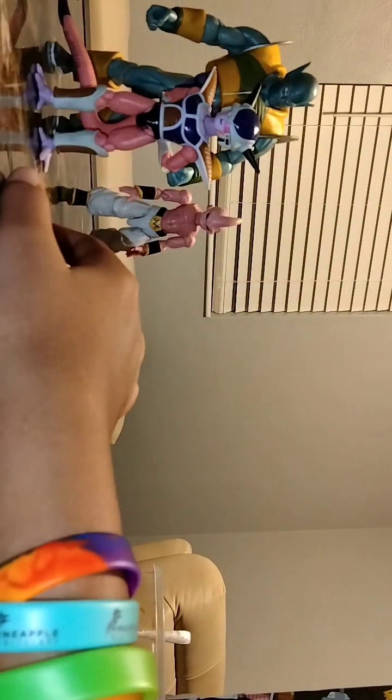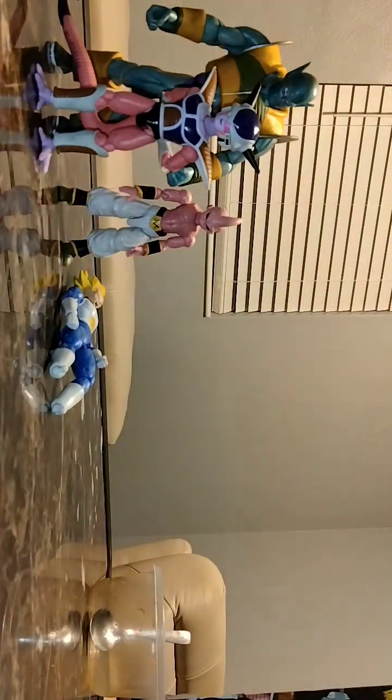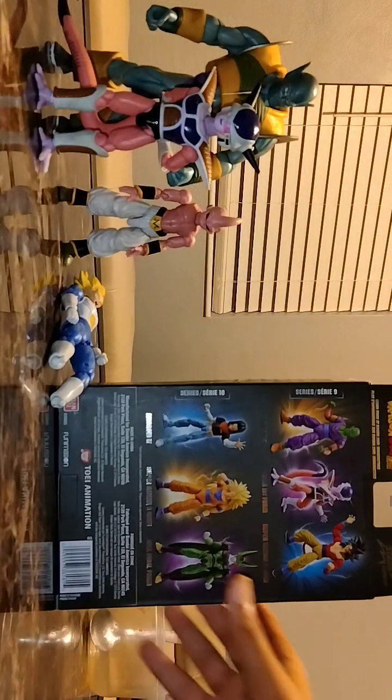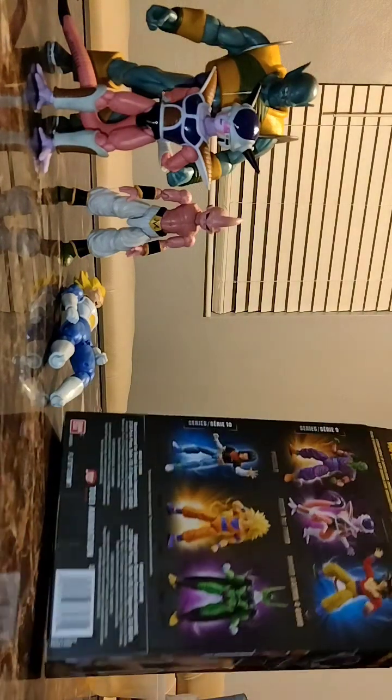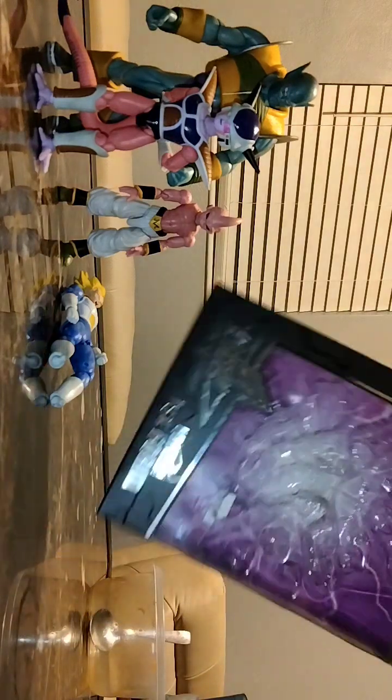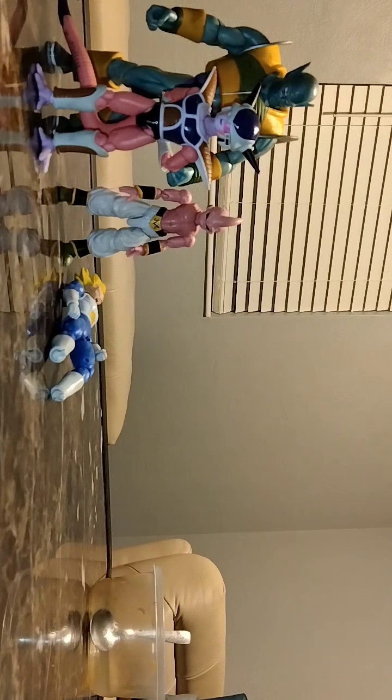Dragon Stars figures — one thing about these Dragon Stars figures is their legs don't pop off like Vegeta's legs used to. I'm glad these two don't pop off. One thing I need to add to my collection: Piccolo, Super Saiyan 4 Goku, Android 17, Cell, and Super Saiyan 3 Goku. I need all of those. If you don't see a figure in here, that means I probably lost them in my room because my room is a little messy.